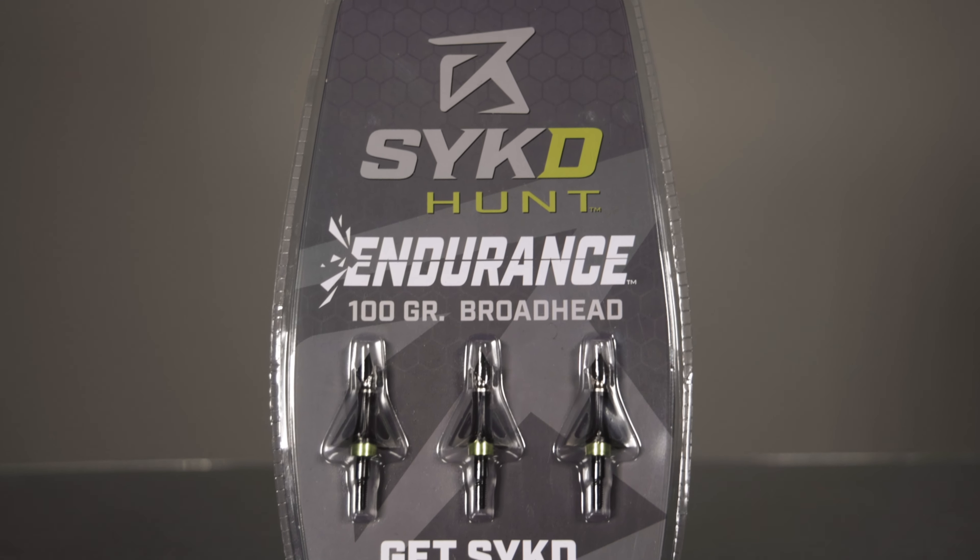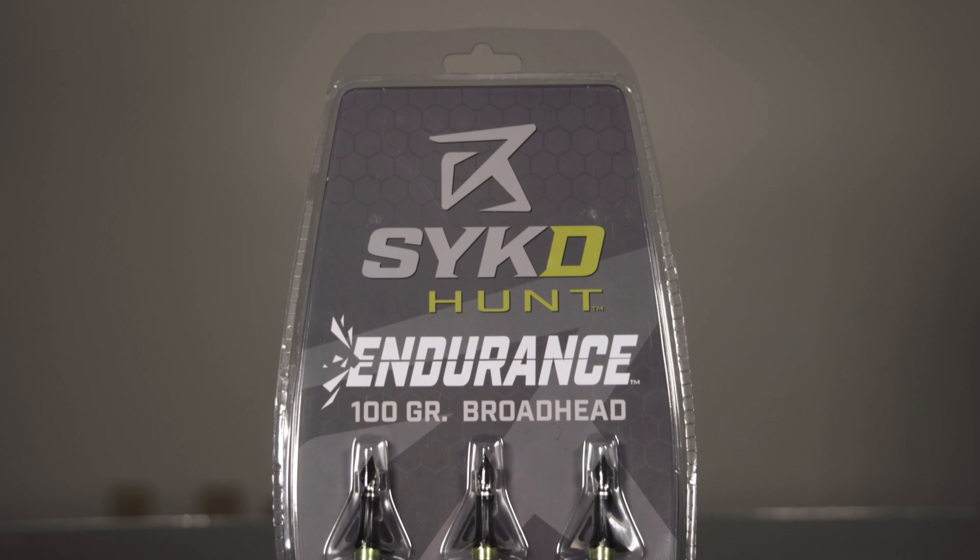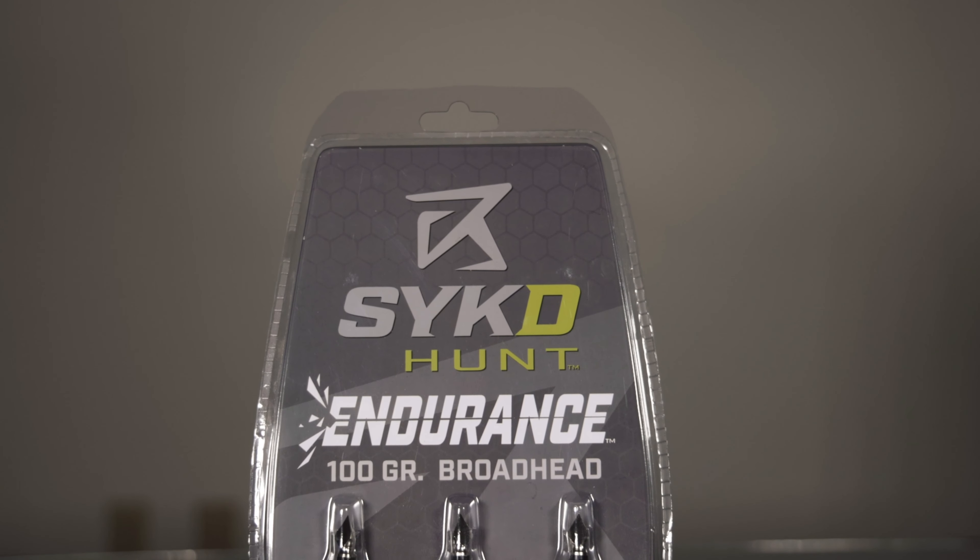The blades lock from the front end for reliable security and performance. Built to crush, built to last, these broadheads are ideal for the big game hunter.